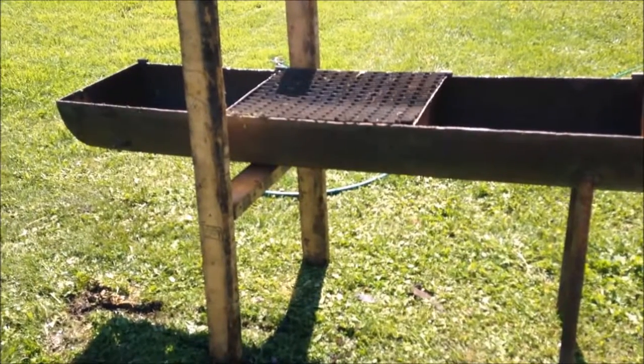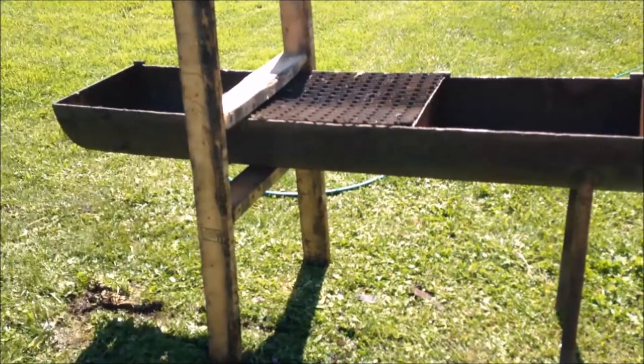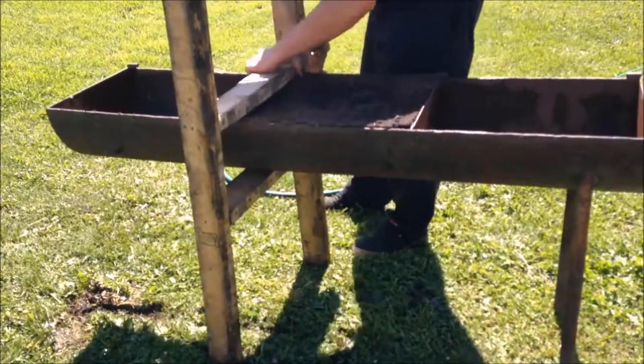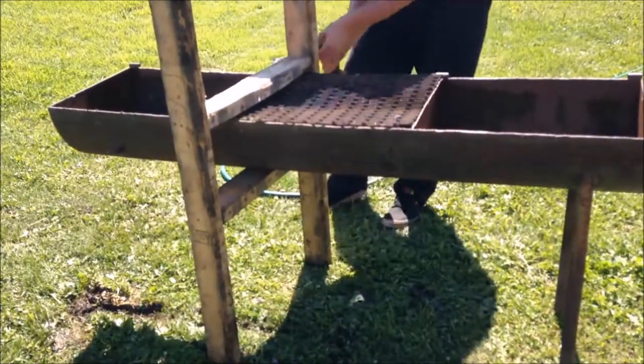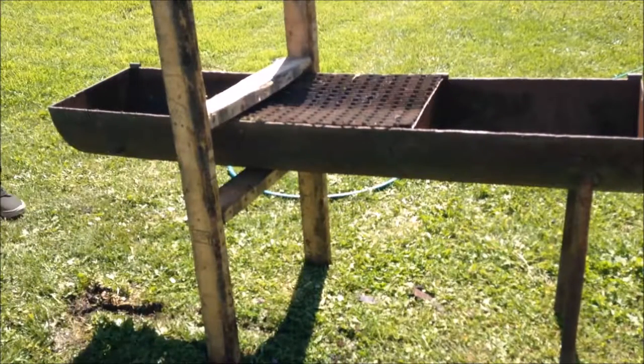We got something to work with. Those are also going to be the back legs, because if I make them the front and they decide to give out, I don't want to get covered in hot coals. It's solid — not really though. It's solid in my mind.